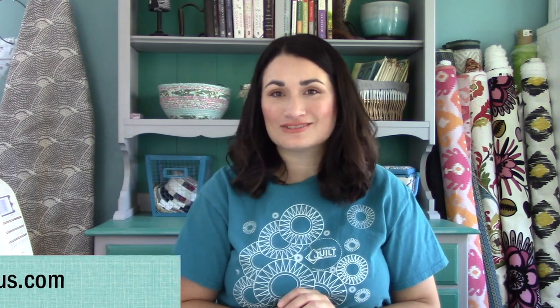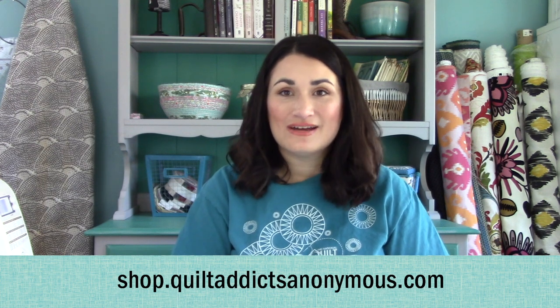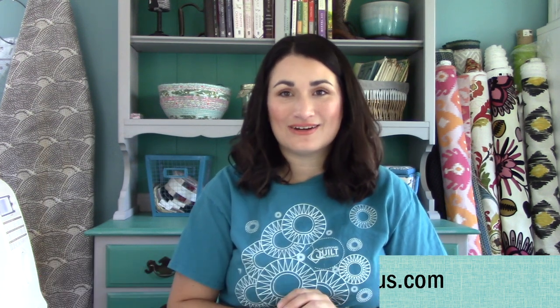Thanks so much for watching this video tutorial. I hope it helps you out on your next quilt with some special fabric. I would love it if you made it my special fabric. You can pre-order Nocturne and any of the quilt kits, or just yardage or bundles, over at shop.quiltaddixanonymous.com. Thanks for watching and happy quilting.